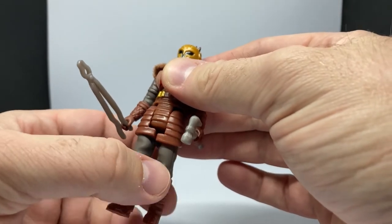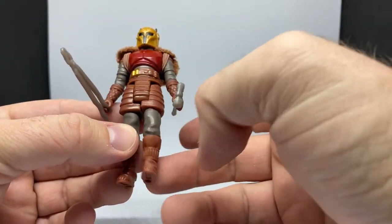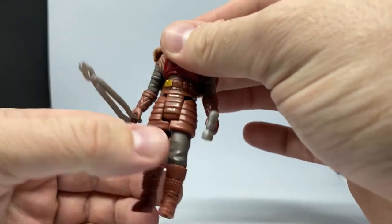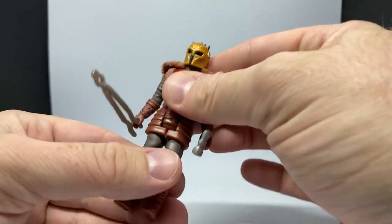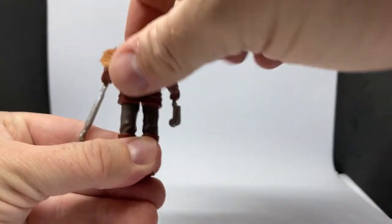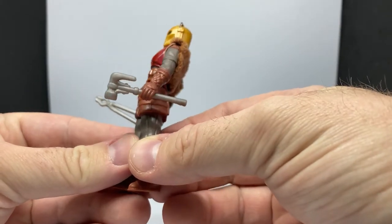One of the legs feels a little loose, but it's not a big deal — it's not too bad, just the way I was holding it. It's a little wobbly but it's not too bad. It's not going to fall over and bend like some of the old figures — I've got a Death Star Droid that just goes. Not great, but this is cool, I like it.